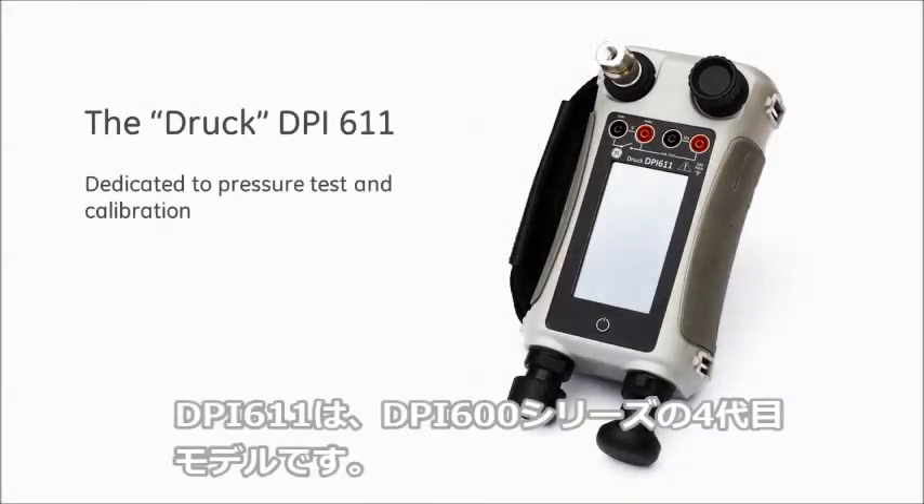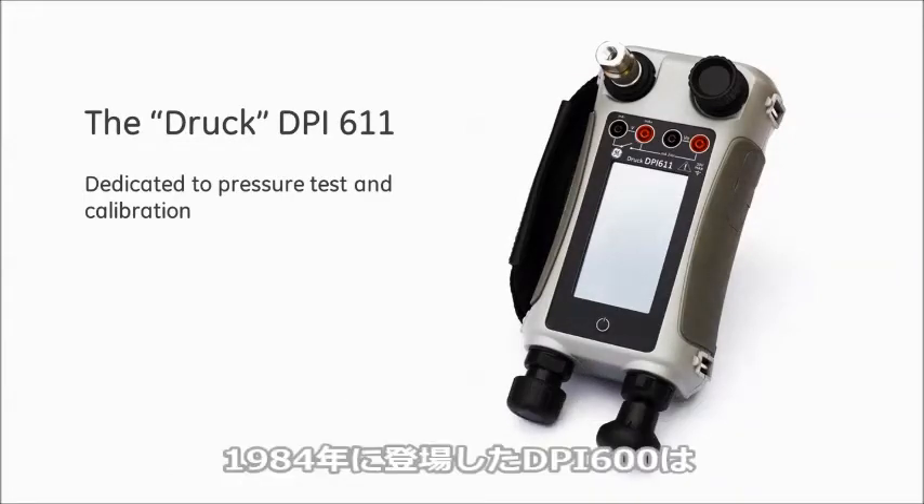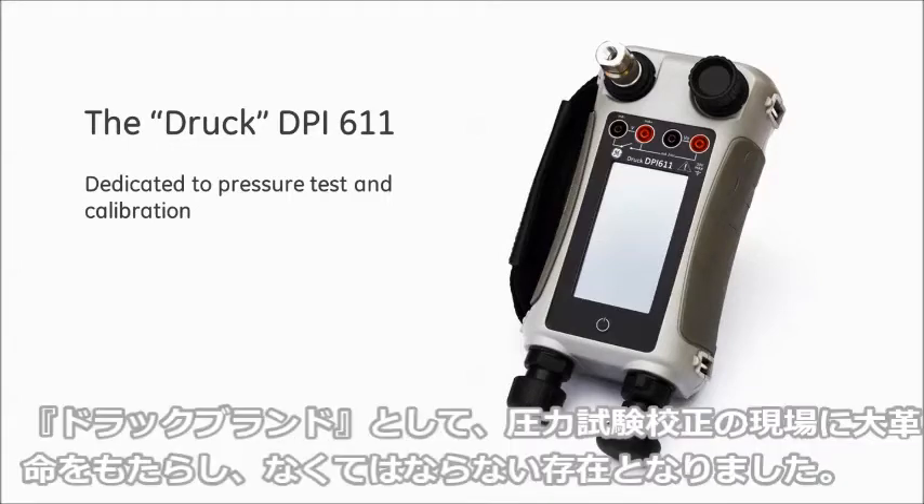The DPI-611 is the fourth generation in the DPI-600 family. Introduced in 1984, the DPI-600 revolutionized pressure test and calibration and became the industry workhorse. Today, it is simply known as the DRUK.